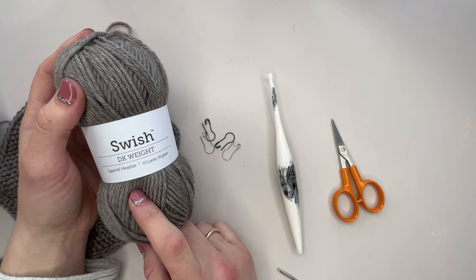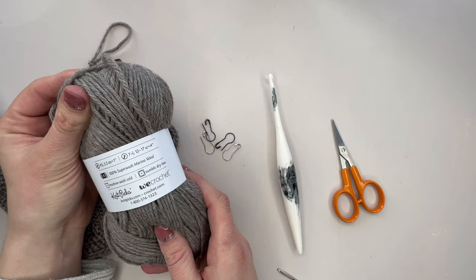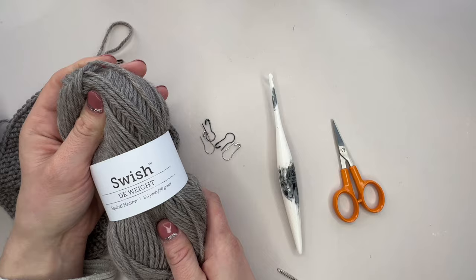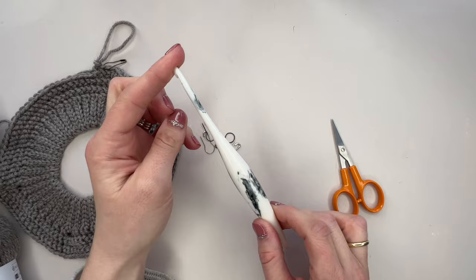I chose to use Swish DK weight yarn from We Crochet for this sweater — this is the squirrel heather shade and it's absolutely beautiful. It's a superwash merino wool and you can't go wrong with it; it's absolutely lovely to work with. All the details of the quantities are in the pattern. You'll also need a 4.5 millimeter or G plus crochet hook, or the hook that will meet the gauge for you. Then we're going to need a pair of scissors and a needle for your ends.